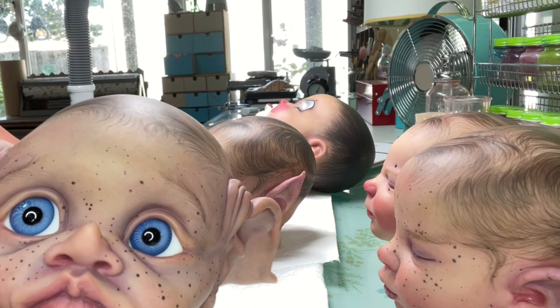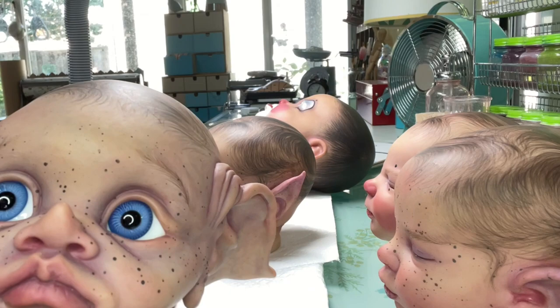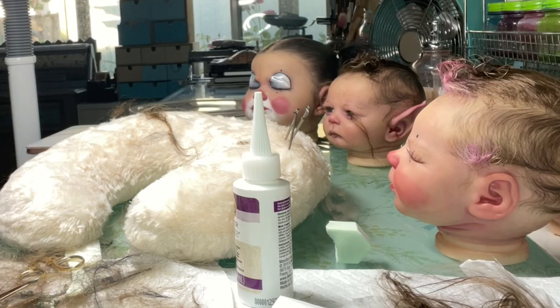So I was on the fence about putting eyebrows on her and I went ahead and did it. I'm not sure if you can see them very well, but I looked at a couple of other Tinkies and I did like the ones that had eyebrows. I'm not the eyebrow whisperer around here, so hopefully they look okay.